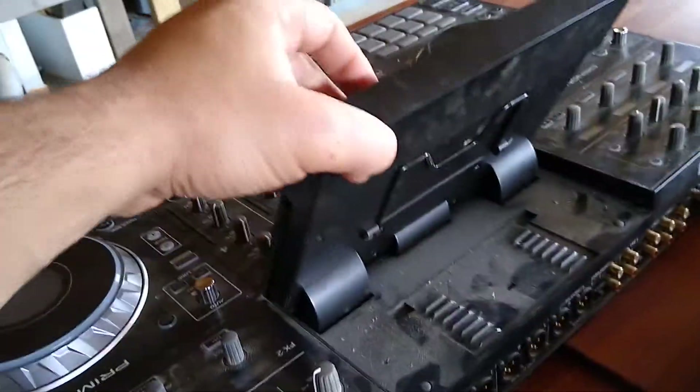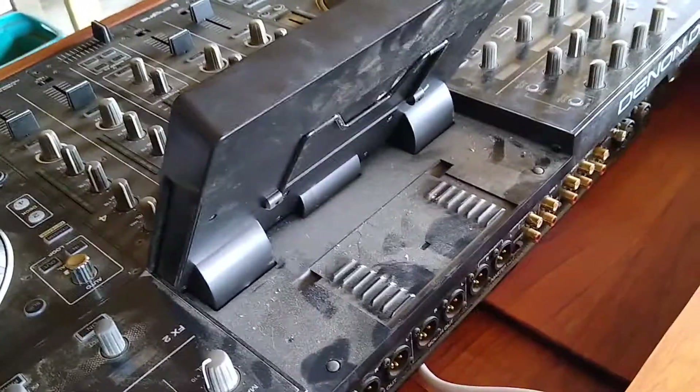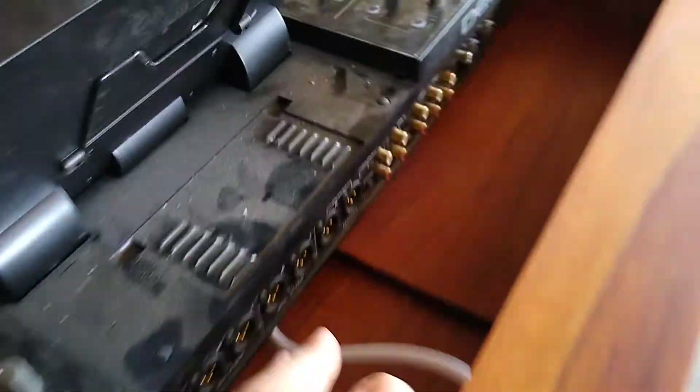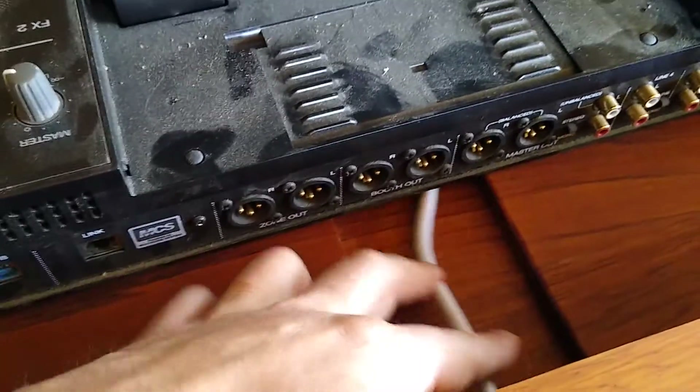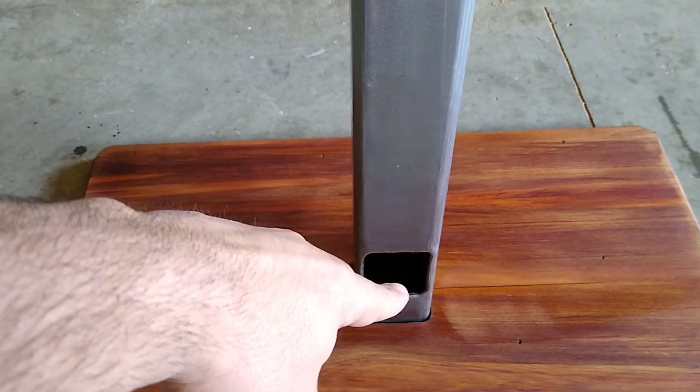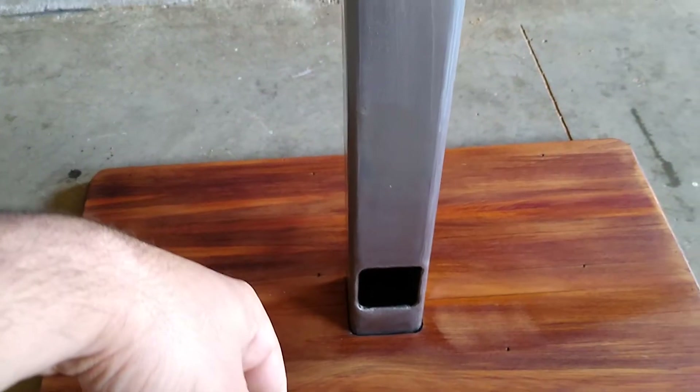Let's take it off — now we've got access to the back to plug things in. It's also got a four-way power board attached there with its lead running down this little channel I cut out. That channel comes down the column, and it'll need an extension cord since it's a bit short.